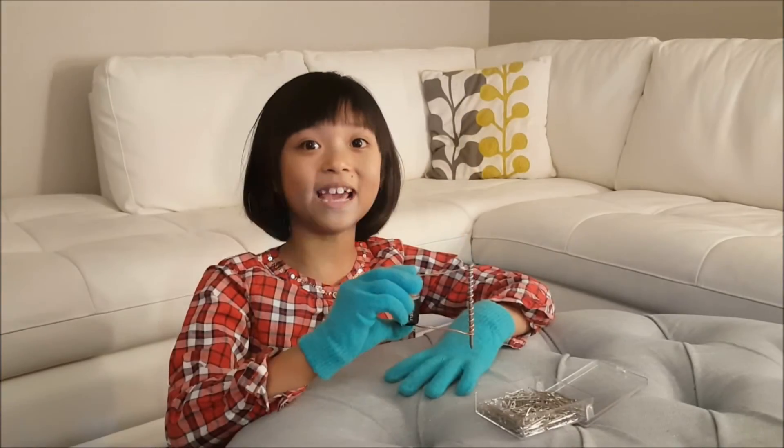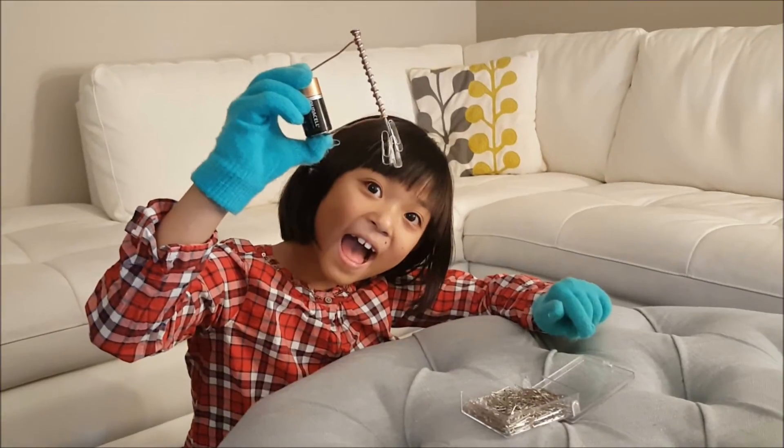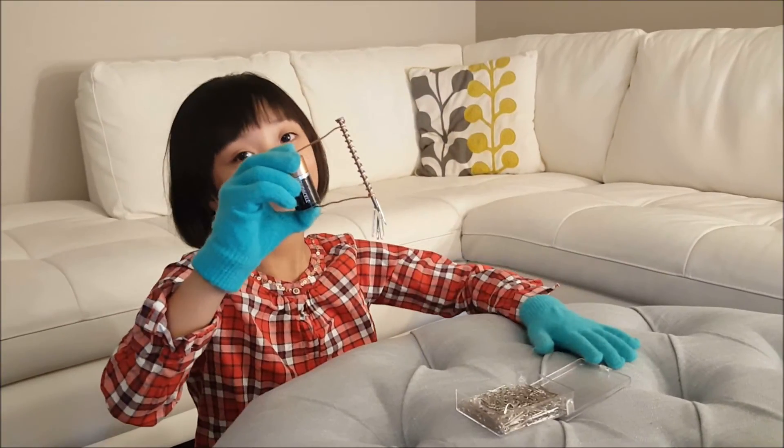That, folks, is the end of my project. Bye bye! Hope you're good! Bye!